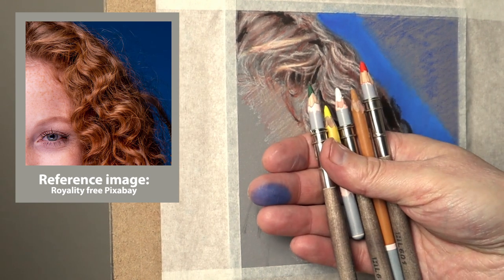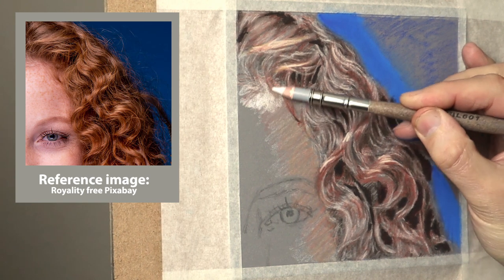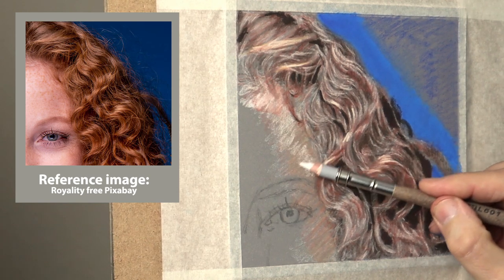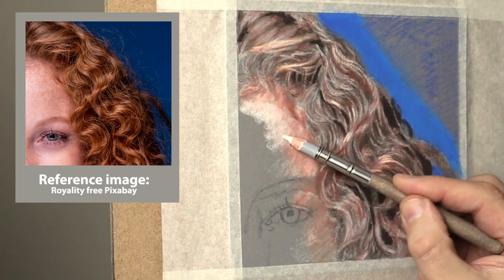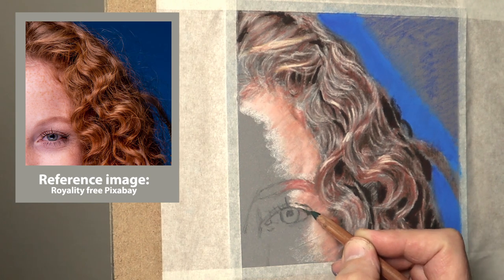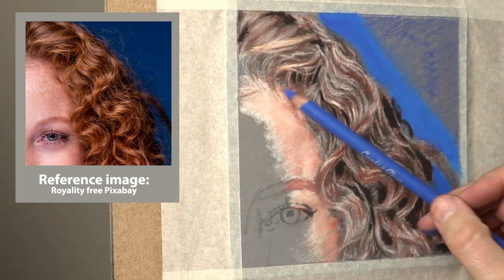I thought I'd get the skin in there first, so I'm using basic flesh tone colours: yellow ochre, white, warm red, and olive green, just getting them in roughly. That gives me something to gauge — some different areas of light and dark — so you've got an anchor to work out the other tones. I'm working on a nine-value system: four lights, four darks, and a mid-tone, just playing to get a balance to start with.